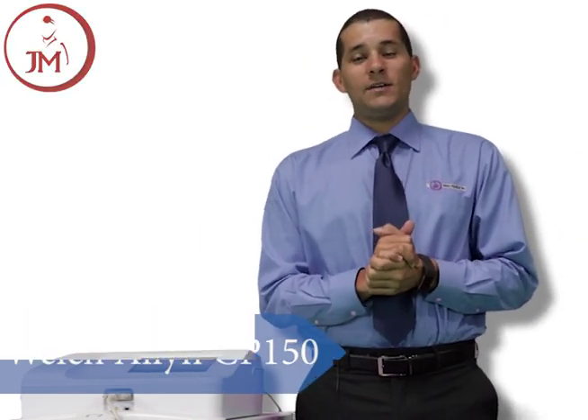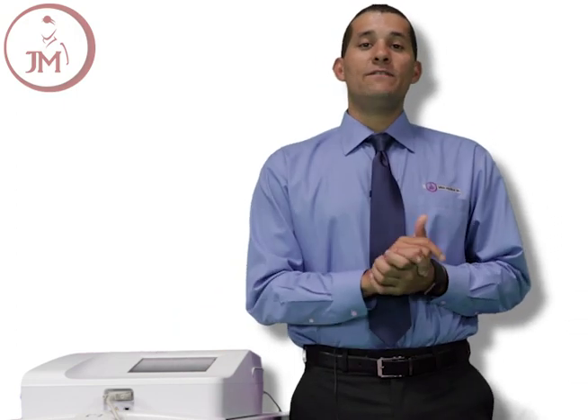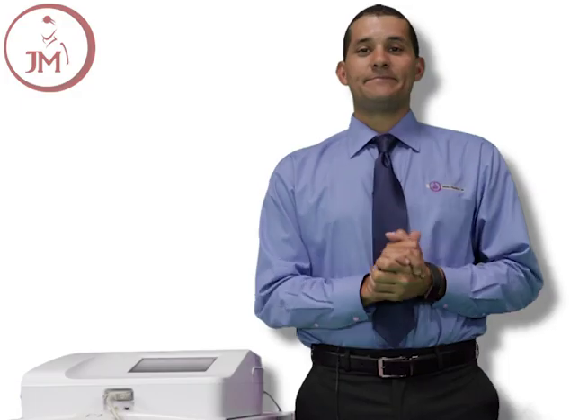Hi, my name is Derek. I'm one of the account managers here at Jake and Medical, and today we'll be reviewing the Welch Allen CP150 EKG machine. We'll be going over key features and product highlights of the unit.